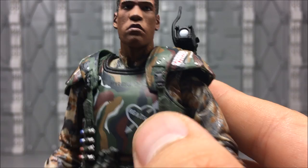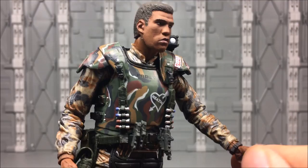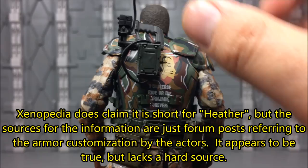He's got 'Frost' — his name — on the front chest piece, and then a heart with an arrow through it that says 'Heath.' It was speculated for a long time that he might actually be a gay marine, but I believe that was debunked at some point by a producer or something, and it's supposed to be short for Heather. I'll look into that and see if I can find that out for sure.